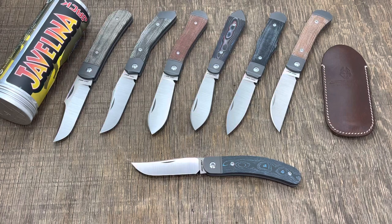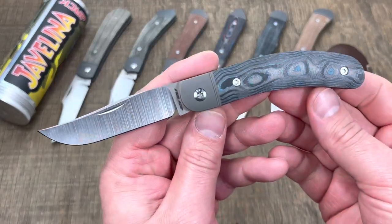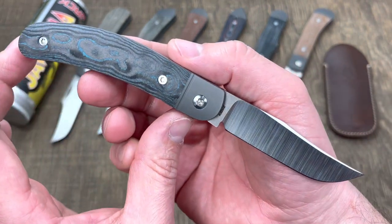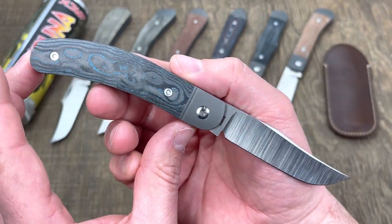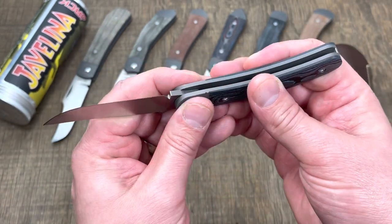What's going on today, guys? It's that time of the month where we look at the newest release from Jack Wolf Knives. This month it is the Javelina Jack. This is available today — click the link below if you're interested. I'm going to go over some of the things that I think make this knife so great.